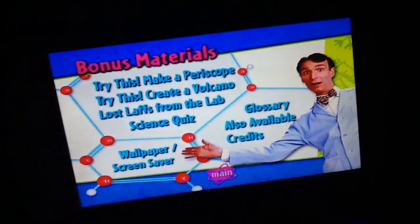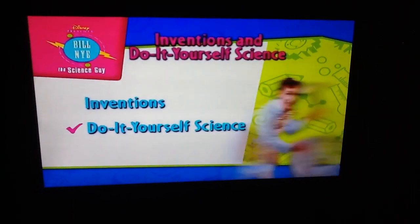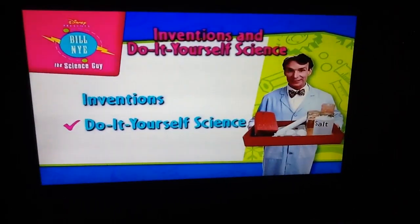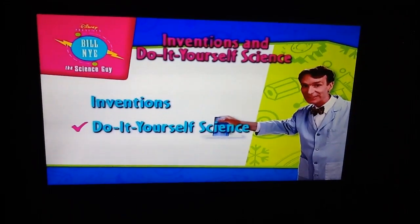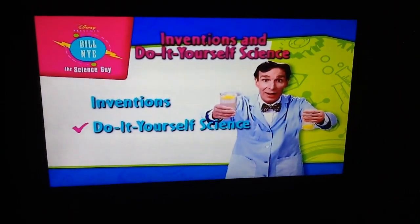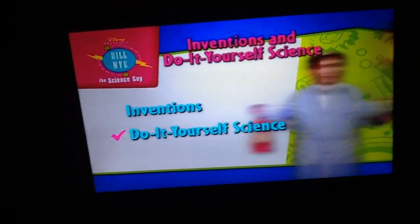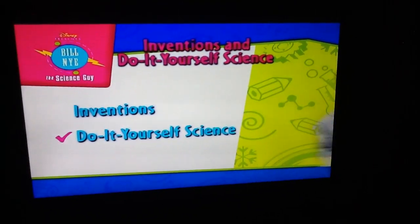And that's it. Time for some cool science. Thank you.